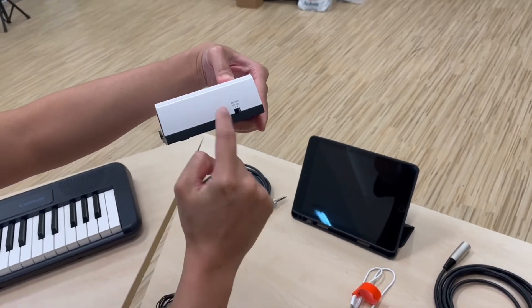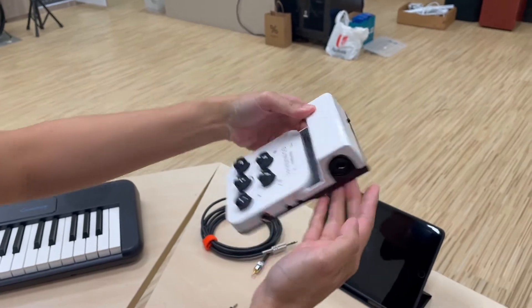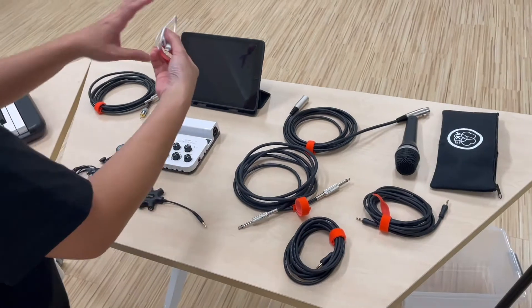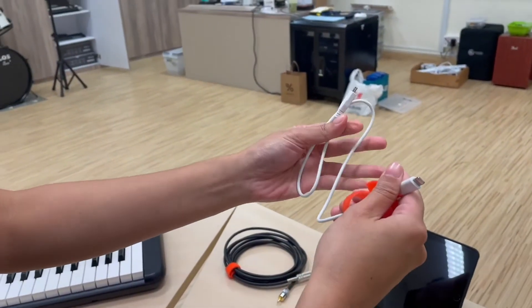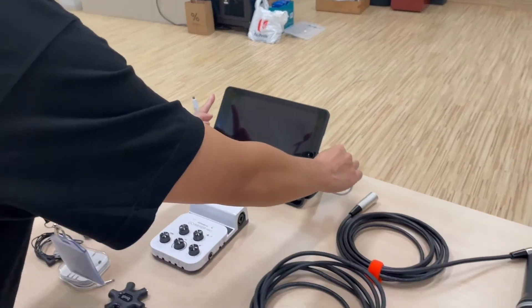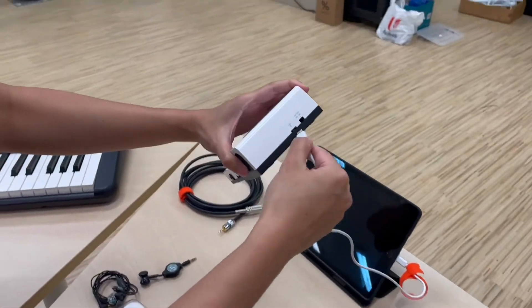Next is a step-by-step instruction to connect the cables. Firstly, turn on the mixer — the switch is found at the back. A light at the front will show that the power is on. Next, look for the USB cable that looks like your phone cable. One side connects to the iPad and the other connects to the back of the mixer.